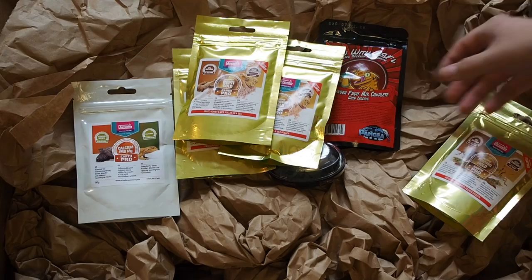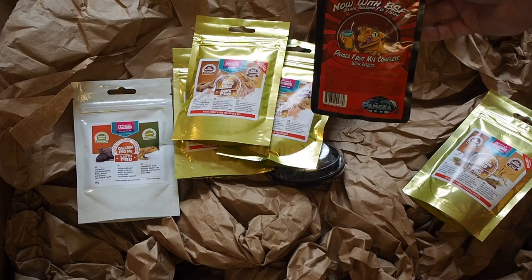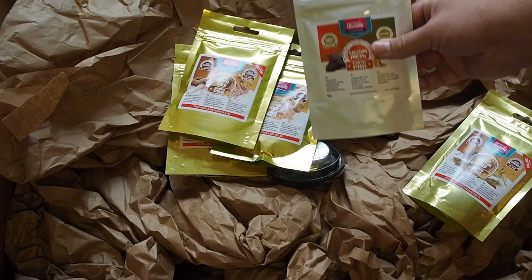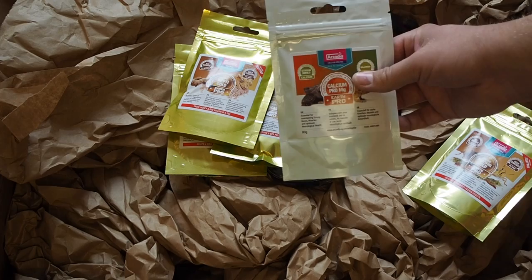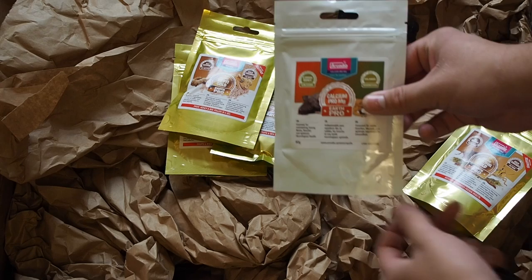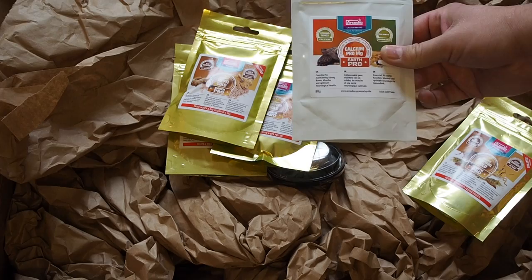Here we have some Pangea — this is the new version with black soldier fly larvae, so there's a ton more protein in here. If you don't have this new Pangea you definitely need to pick some up. Last but not least, we have some Calcium Pro Magnesium — my cat knocked it over while it was open, so Keith hooked me up with a new bag. This stuff is a must — if you haven't seen my video on it, click somewhere right up here to see all the information about the Calcium Pro Magnesium. It's highly informative and I think you should watch it.